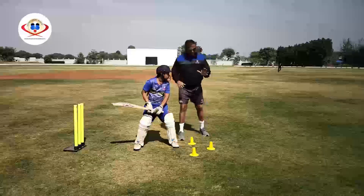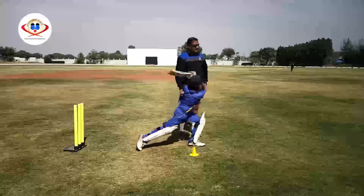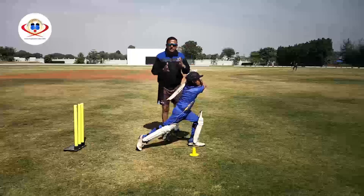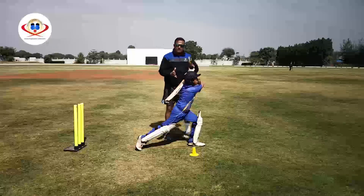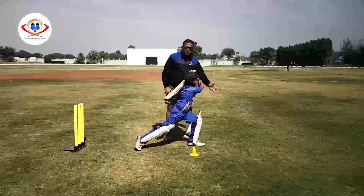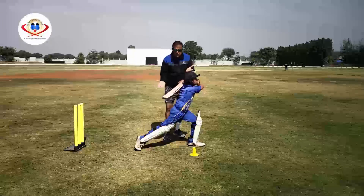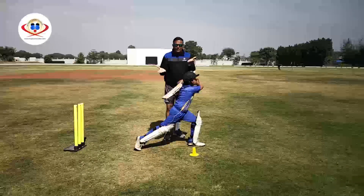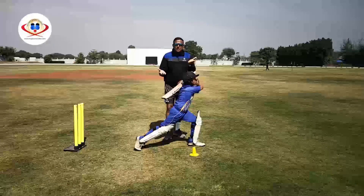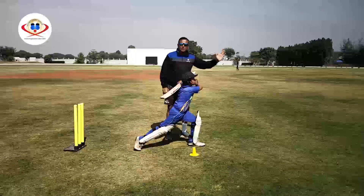Now we can see that the ball was met early, which is needed to get the required elevation. The batsman needs to stand tall while playing the lofted shot so that he can generate the power and the desired control required.